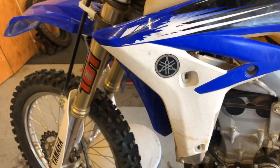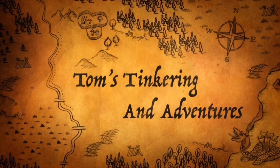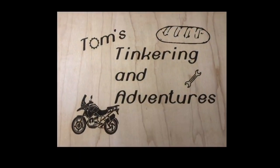Today we're working on a Yamaha valve clearance check. Hello my friends and welcome to Tom's Tinkering Adventures. Today I am working on a good friend of mine's 2012 Yamaha WR 450. I really like the WR 450 — if anyone ever wants to know what I think is an amazing trail bike in the 450 class, I would recommend the Yamaha WR 450.